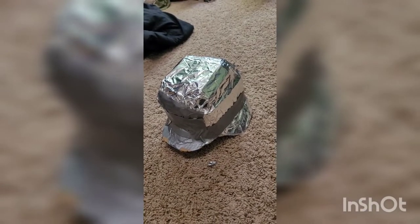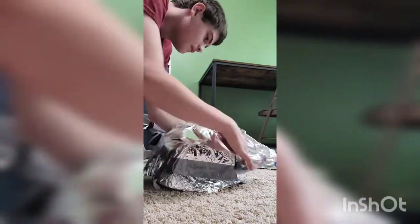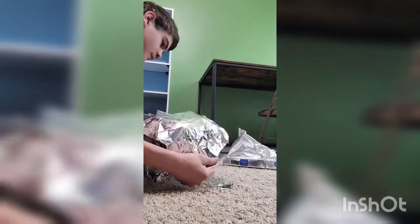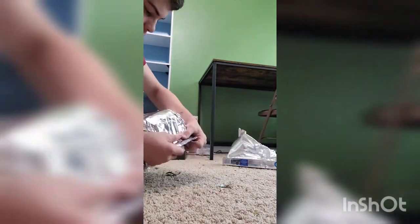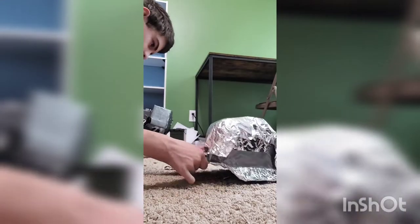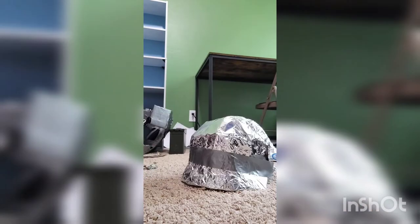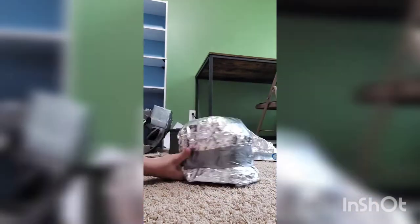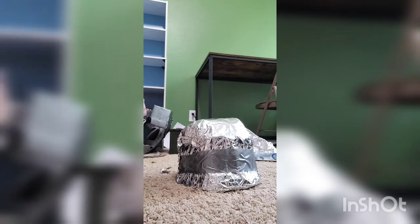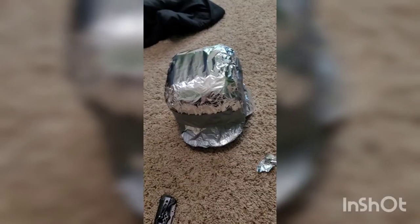Now for the second round of tin foil to cover the rest. Let's get this duct tape down, and tape down the inside as well.